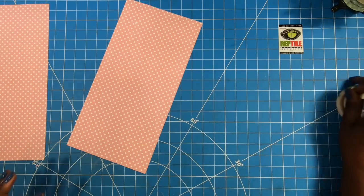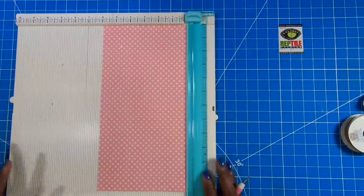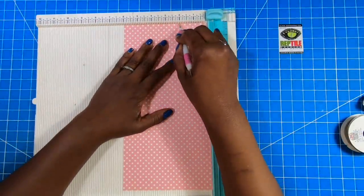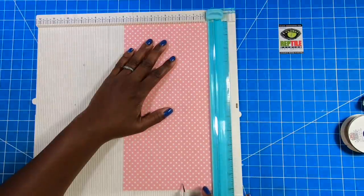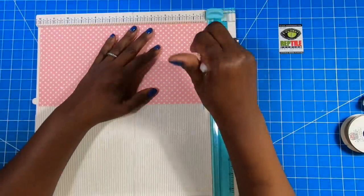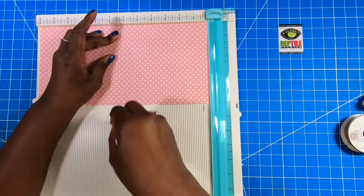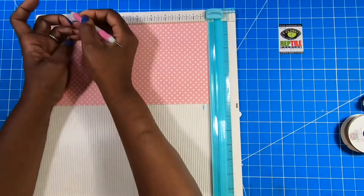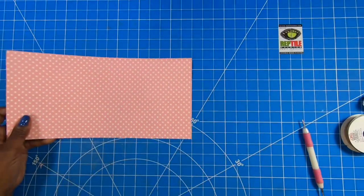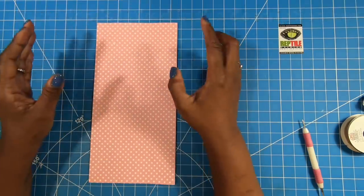So I have brought in my scoreboard and my piece that measures 6x12, and on the 6-inch side we are going to score this at 2, 4, 6, 8, and 10. And we are going to follow the method that we used the other day when we made the little 2x2 meandering books — that is how we're going to make this carousel.